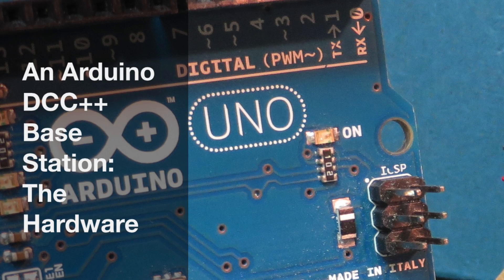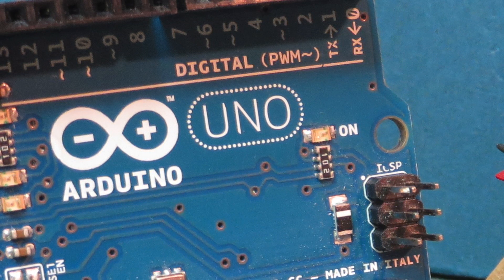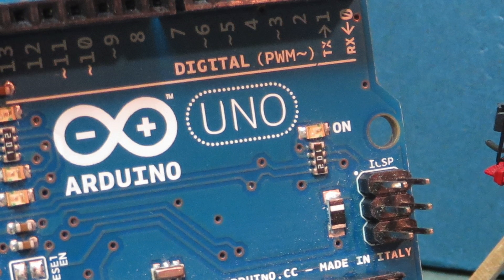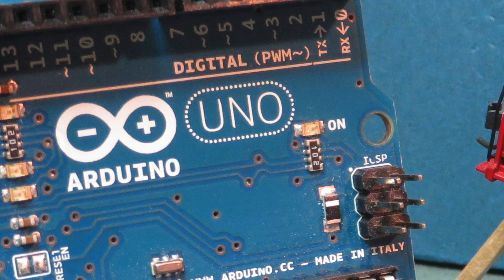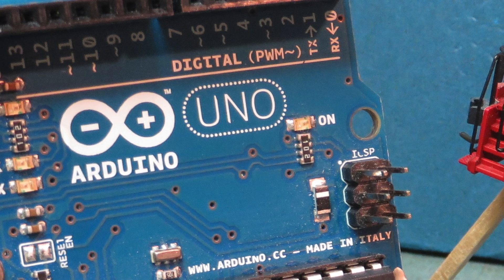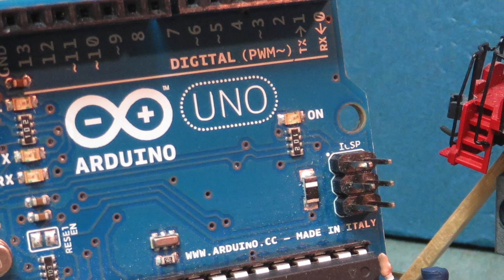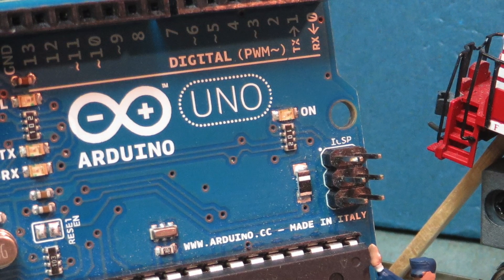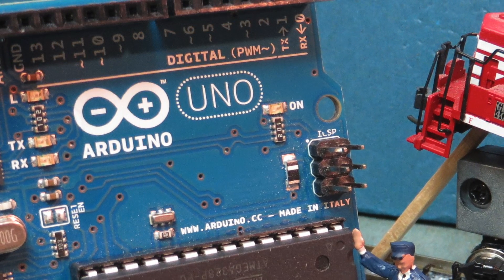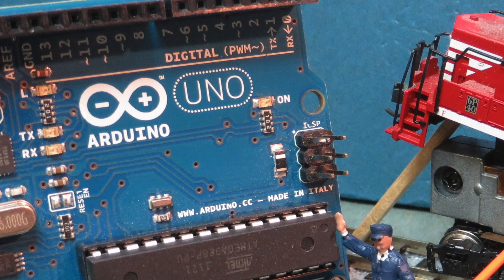At the heart of the DCC++ system is an Arduino microcontroller that has been configured and programmed to serve as an advanced full-function DCC base station to power and control DCC-enabled model railroads. In this first series of videos, we discussed background theory of DCC signals and how Arduino hardware can be specifically configured to produce such signals. In a separate second series, we discussed the C++ software I developed to program the Arduino to serve as a DCC base station, which I will be distributing for free under a standard open-source license.